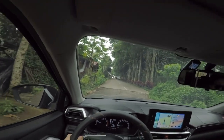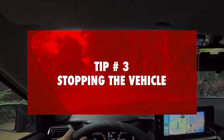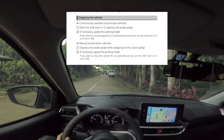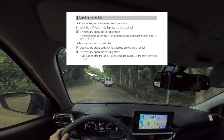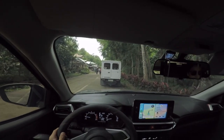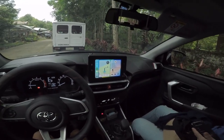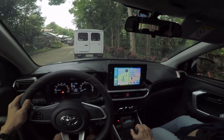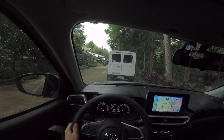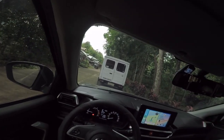Our third tip is stopping the vehicle. According to the manual — and we'll find a parking spot — I step on the brake, apply the handbrake, shift to park, and release. Alright, we're here at the Philippine Eagle Foundation now.